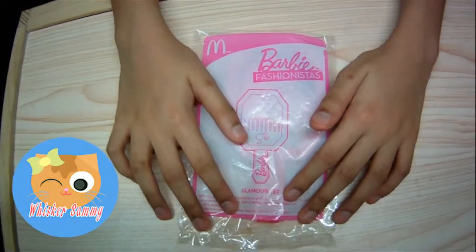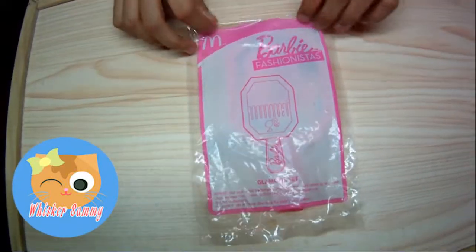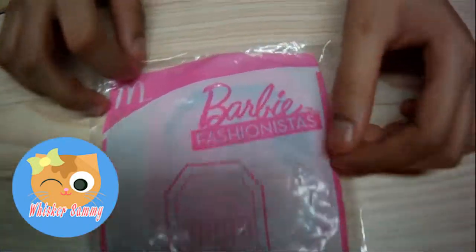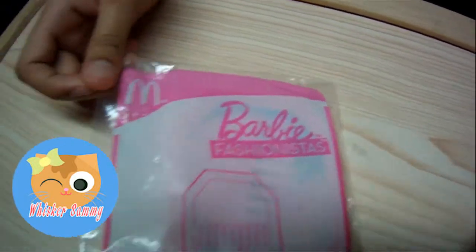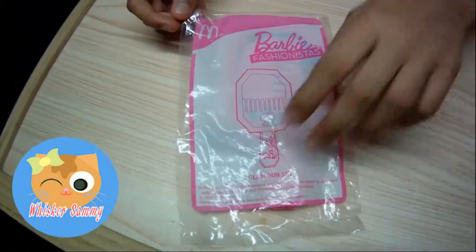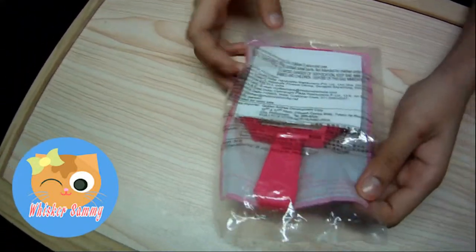Hey guys! Welcome to another Whiskersami, and today we're going to open Barbie Fashionista's Glamour Set. This is a Happy Meal toy from McDonald's.